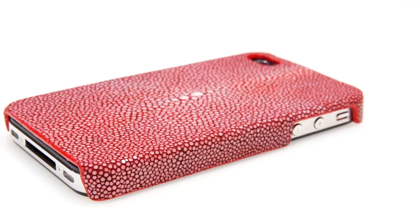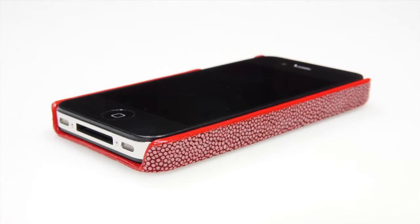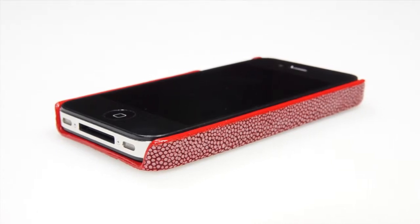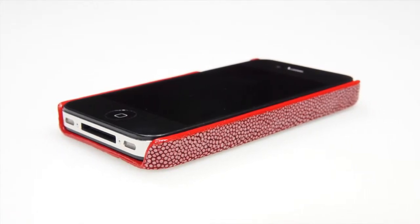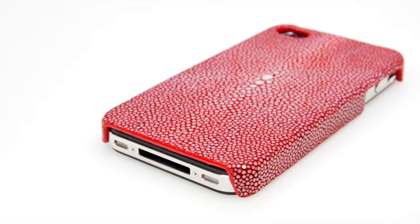This case is for iPhone 4 and iPhone 4S owners who want a one-of-a-kind case made from exotic animal skin. It will protect your device from wear and tear while at the same time giving it the ultimate luxury look and feel. This case is available at TomBarrington.com for $79.95.